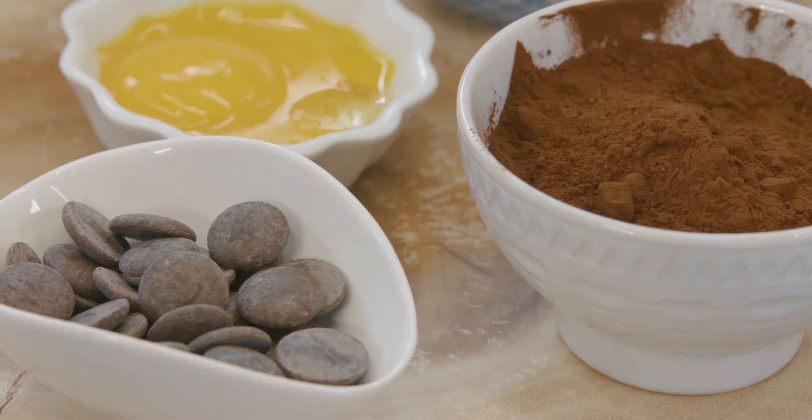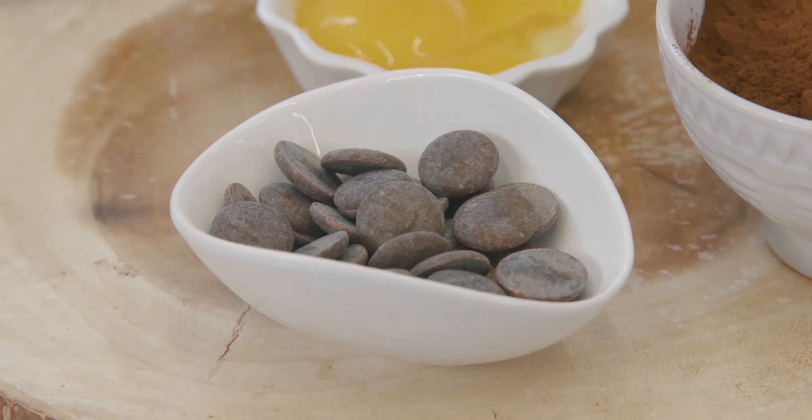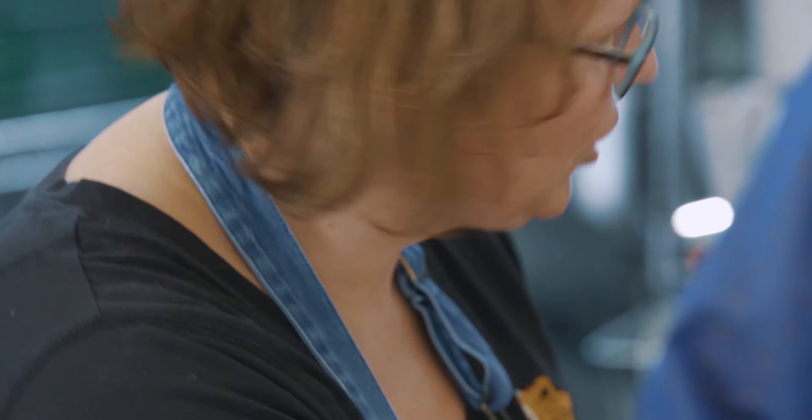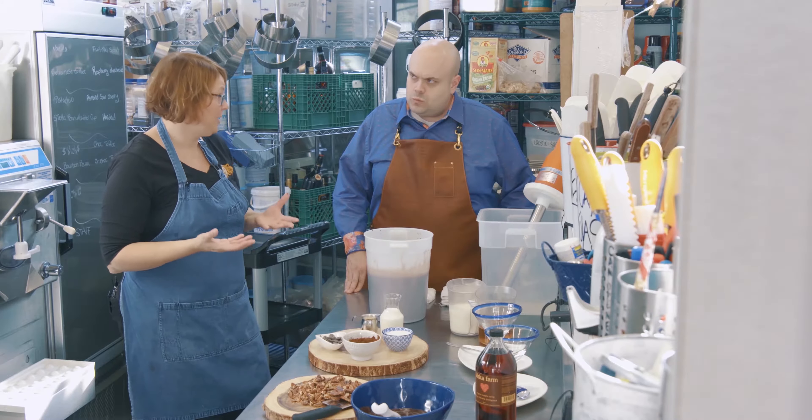Sugar actually binds to water and creates the structure of gelato — so not just for sweetness, but it's important for the actual structure. Your flavor is only as good as the ingredients you put into it, so very important. And then we're going to put some dark chocolate. We're going to start with these ingredients and raise the temperature to about 90 degrees.